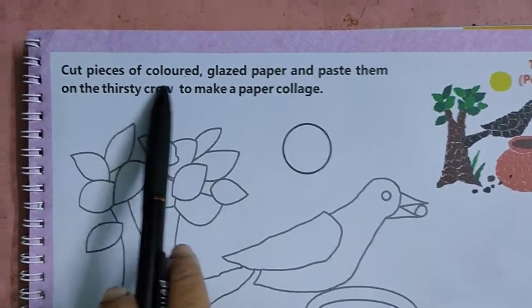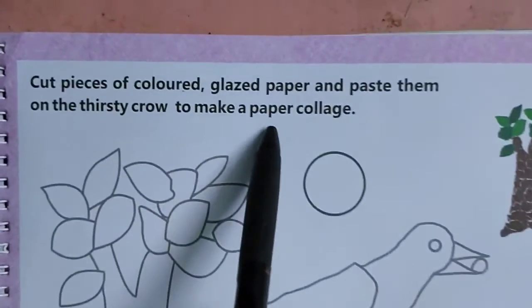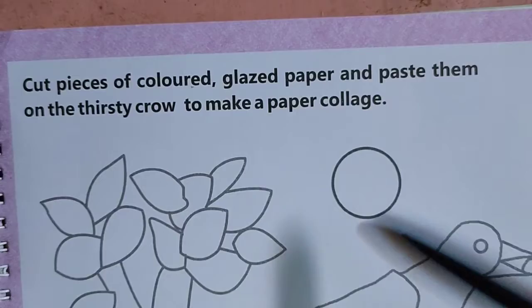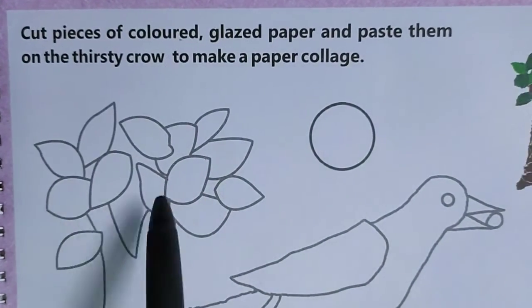Cut pieces of colored glazed papers and paste them on the thirsty crow to make a paper collage. Collage means you tear the pages, make the pieces, and then you paste on it.